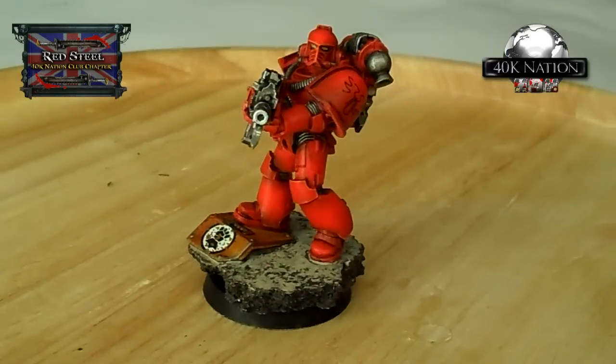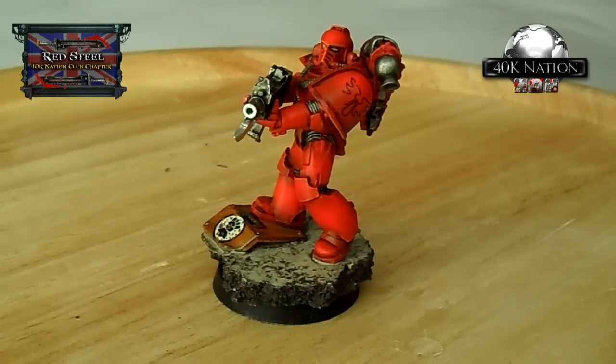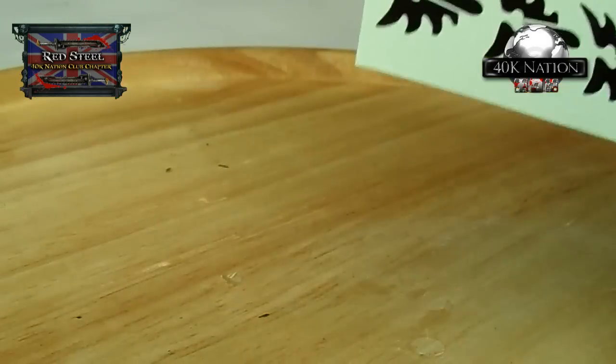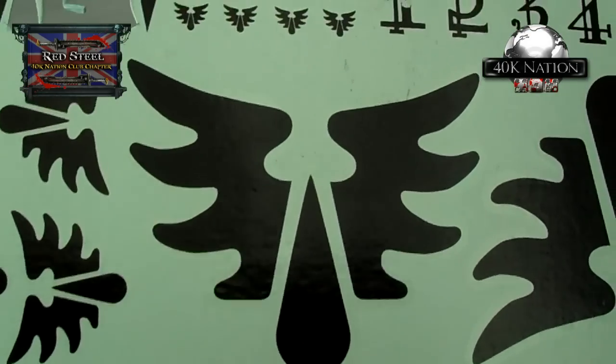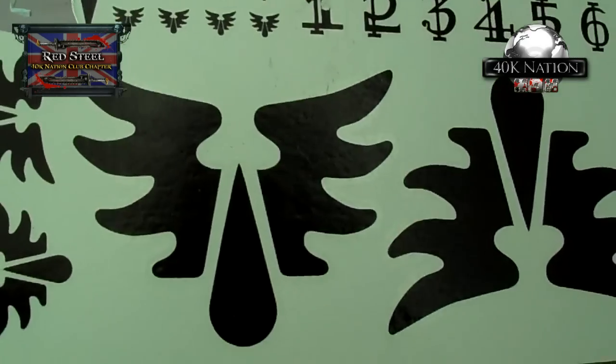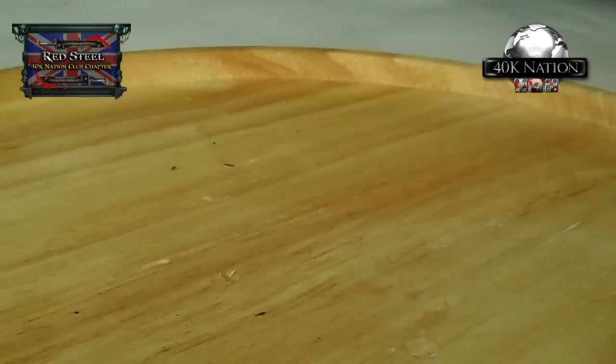I've been very fortunate to be given some Forge World decals from my buddy Michael - Blood Angels ones. He's obviously not using Blood Angels anymore and he's kindly given them to me. They've got some absolutely amazing decals. My favorites are the ones where it's just literally the edge lines you can see on the decal sheet. Eventually if I get another Rhino - which I intend to do in the future - there's one that is absolutely huge. I'll give you a sense of scale: there's a marine there, so some beautiful decals.